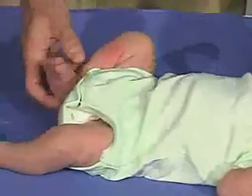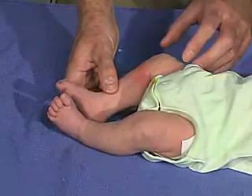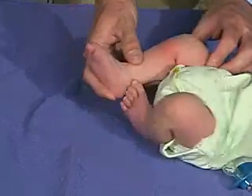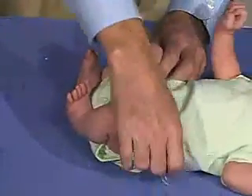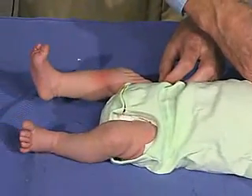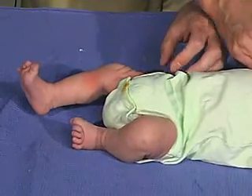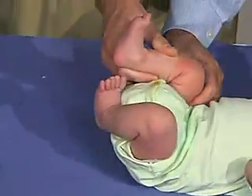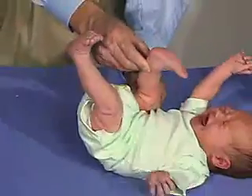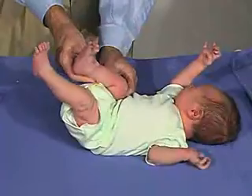We're now going to look at the poppet tail angle and we're going to bring the hip into flexion. Hip into flexion here, and then I'm going to extend the leg — and really should not get much beyond a 90 degree angle. Should be resistance there.